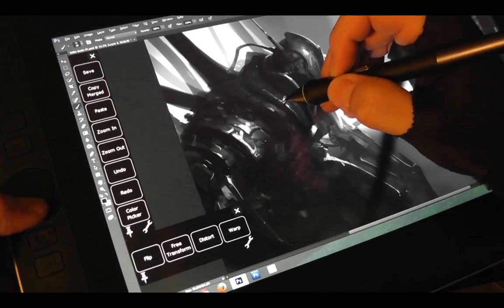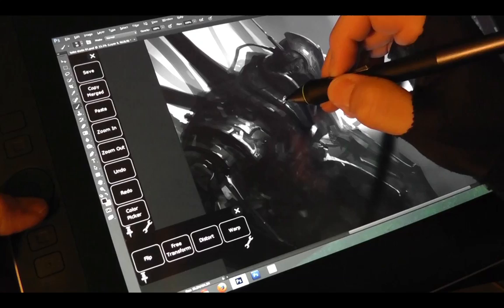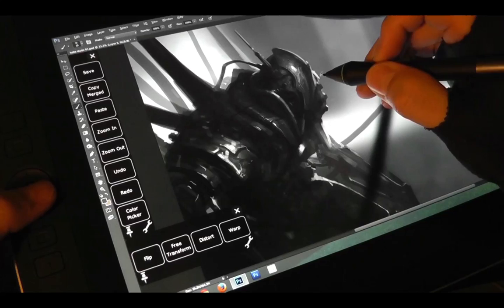This is by far the best tablet I've ever used. I've used the Fujitsu ST-5112, the Asus EP-121, and the Windows Surface Pro, and hands down this is way better than all those other ones.